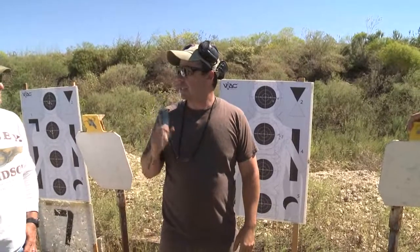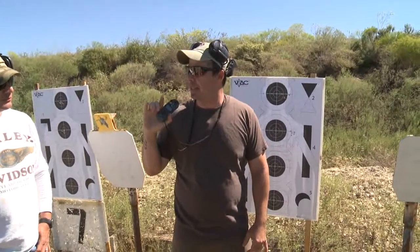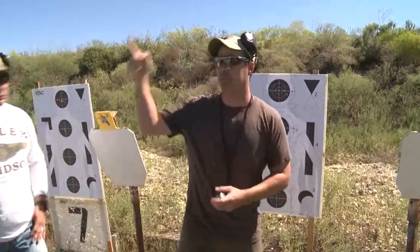As soon as we get back behind the guns, we're gonna write down temperature, actual altitude, light direction, and density altitude so we have that as a baseline. All right, let's go back.